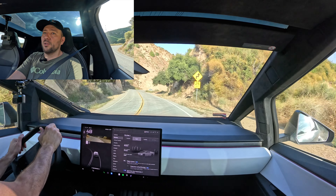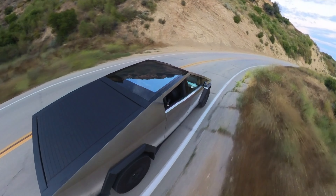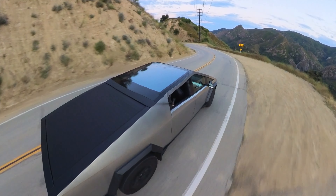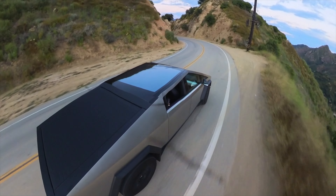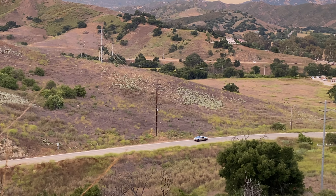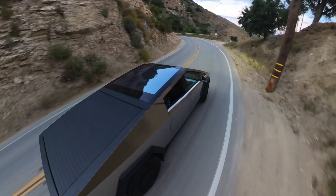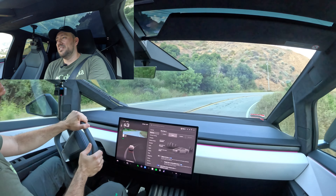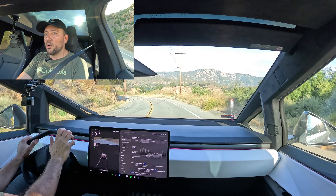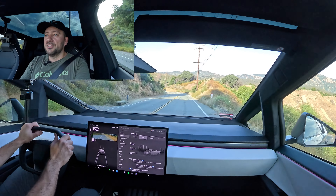You can have fun in the Cybertruck on back roads. Yes, it is heavy — I can tell the tires are more loaded in the corner and at a little bit higher speed they will start to slide. But what I can also tell is how well this air suspension keeps it in the corner. They definitely tested this thing, and steer-by-wire is just the king here. You just point it into a corner and the car holds.